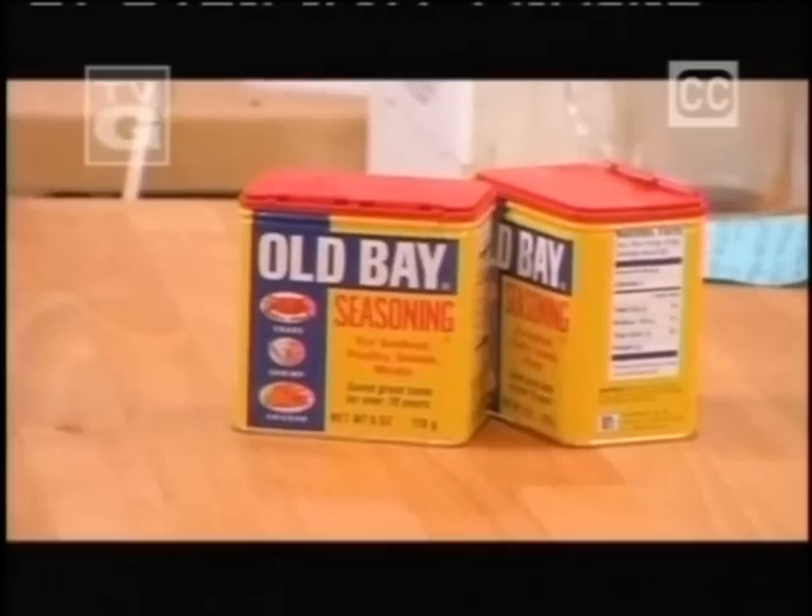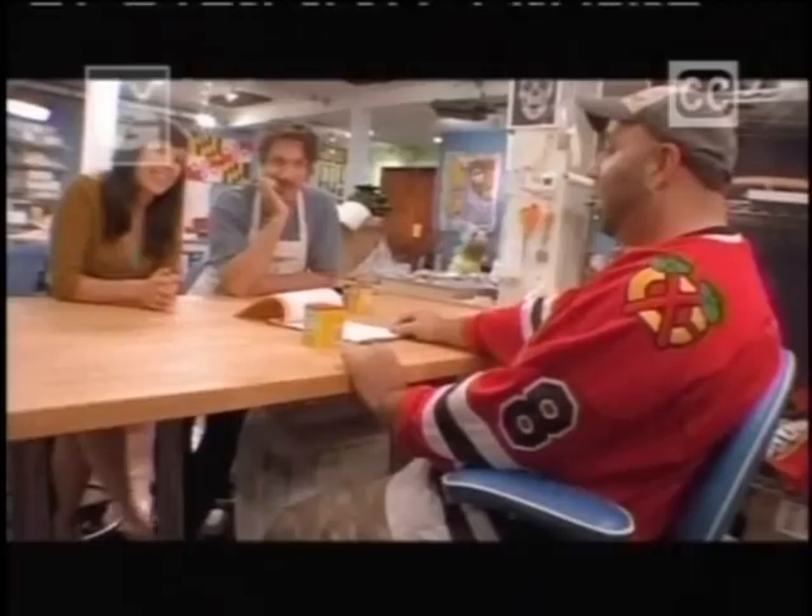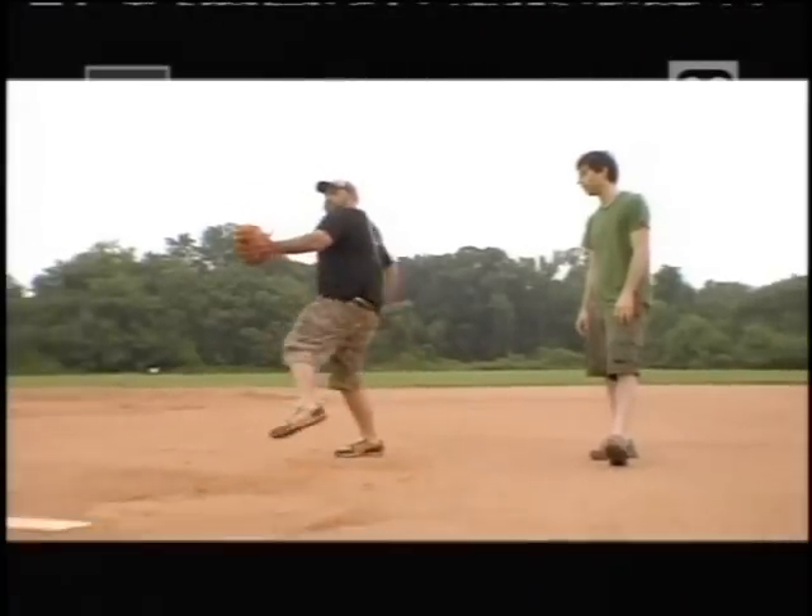We're going to make a giant replica of the Old Bay can. We're delivering it to the baseball game. They asked if I would throw out the first pitch. Can you throw that far? I can't throw a baseball, period. Good job, you guys. You hit the batter.